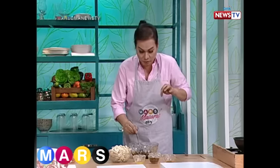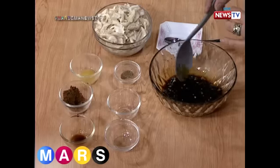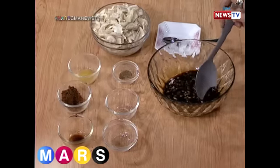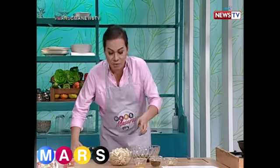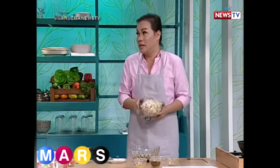You just mix lang muna, parang di siya magkaroon ng buo. You can pretty much tapa anything then! And then we marinate yung tapa for about like five to ten minutes.